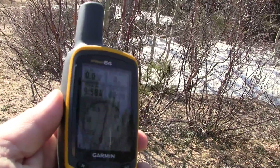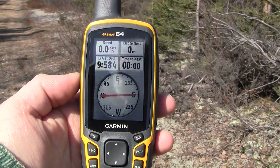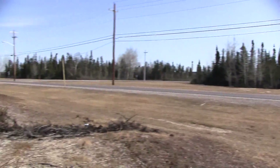As you can see, I have arrived at the end of the trail right where I wanted to be, and my GPS reads zero. Just a little pan shot to show you that I am at the edge of the tree line, right where I wanted to be.